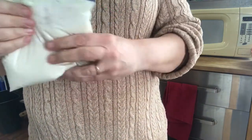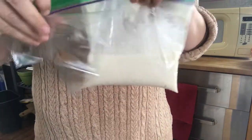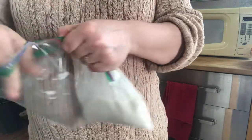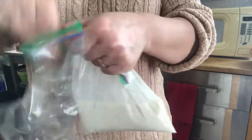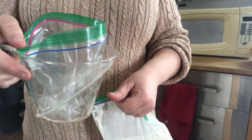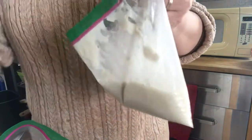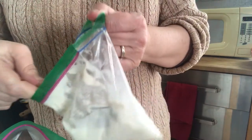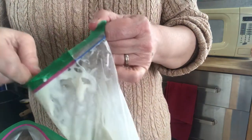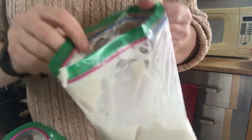I'm going to take another Ziploc bag and use a spoon to put some into this one so that I can mix a color. A little problem solving — I'm putting my empty bag in my measuring cup so I'll open this and put some of my base mixture into the empty bag.